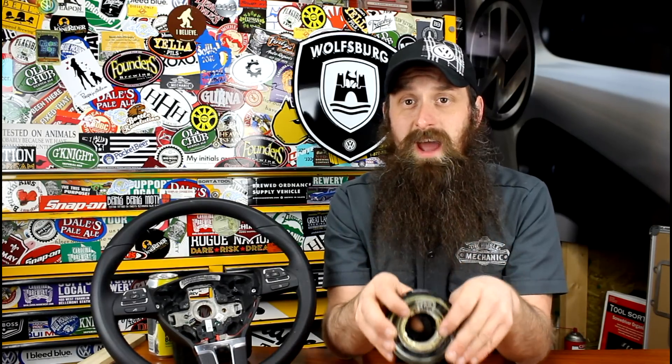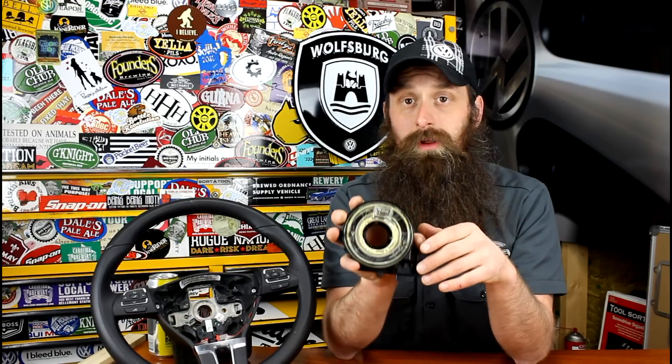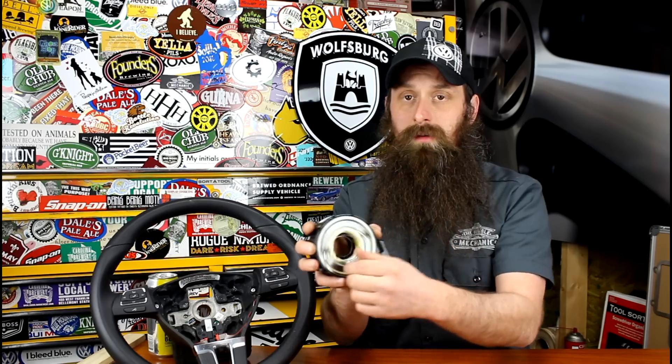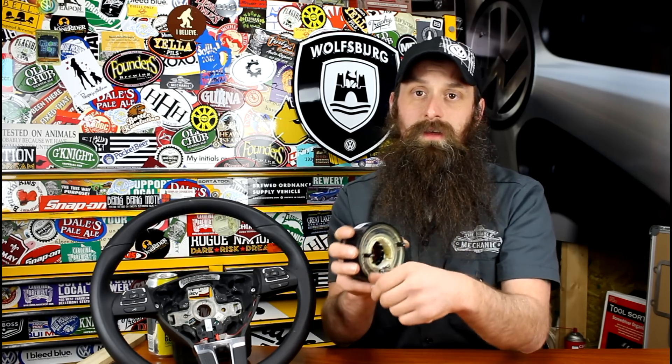If we have a scan tool, we can hop into the airbag module and look at what reading we're getting for the driver's airbag. You'll get something like 'correct' or 'too large' depending on how it's failed. A really good tip is to watch the value block while you're turning the wheel back and forth, moving the clock spring, and you may see the value change or drop out.